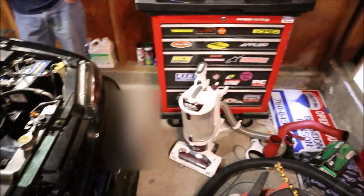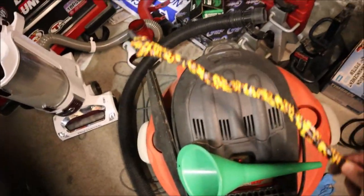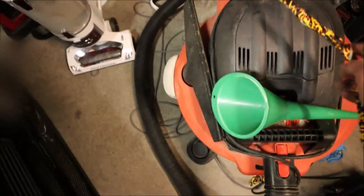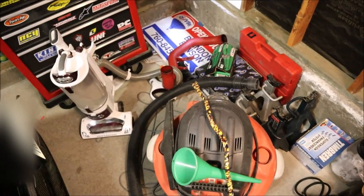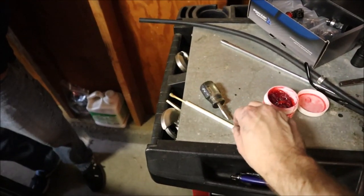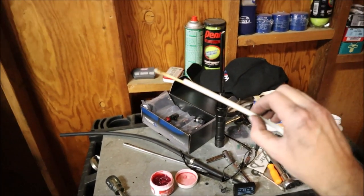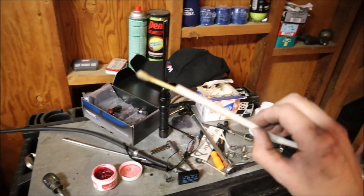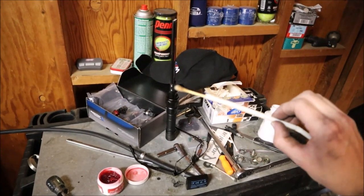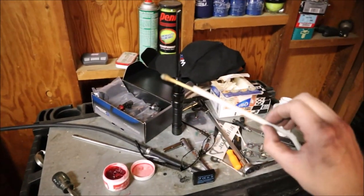We went in search of the Q-tip. We used the house vacuum, a shop vac, a funnel, a hose taped up with duct tape to a funnel — to a vacuum cleaner, to a shop vac. Nothing was working. We probably spent about an hour on it, and look what worked: after all that chaos, a straw shoved down in the hole actually pulled out the stupid little Q-tip that was stuck. Nightmare.